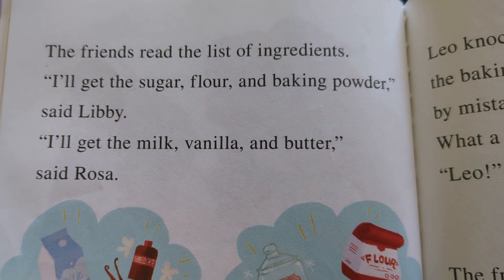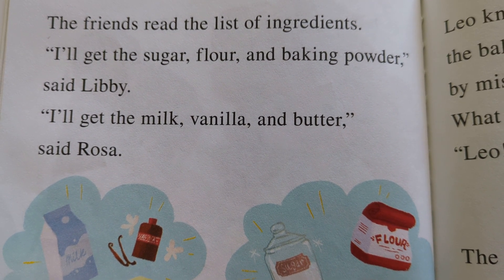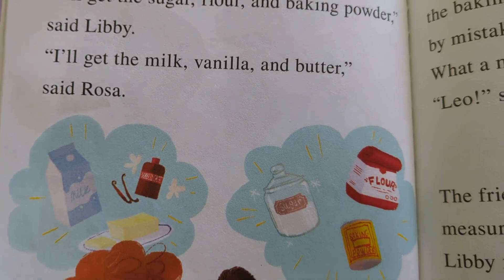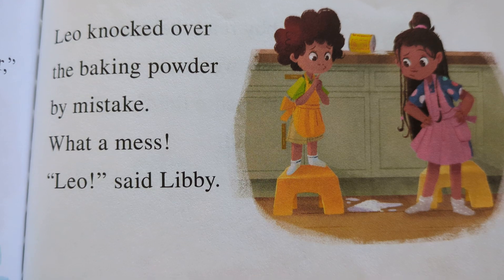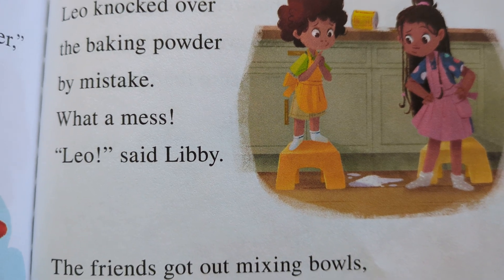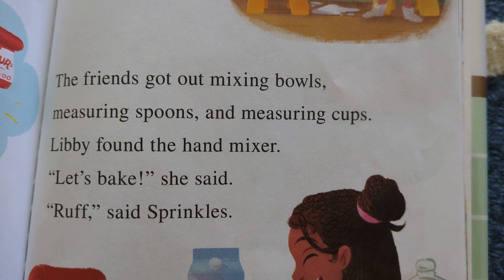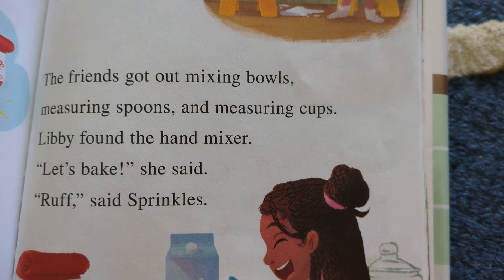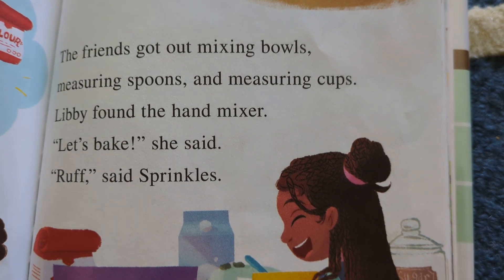The friends read the list of ingredients. 'I'll get the sugar, flour, and baking powder,' said Libby. 'I'll get the milk, vanilla, and butter,' said Rosa. Leo knocked over the baking powder by mistake. 'What a mess, Leo,' said Libby. The friends got out mixing bowls, measuring spoons, and measuring cups. Libby found the hand mixer. 'Let's bake,' she said. 'Ruff,' said Sprinkles.